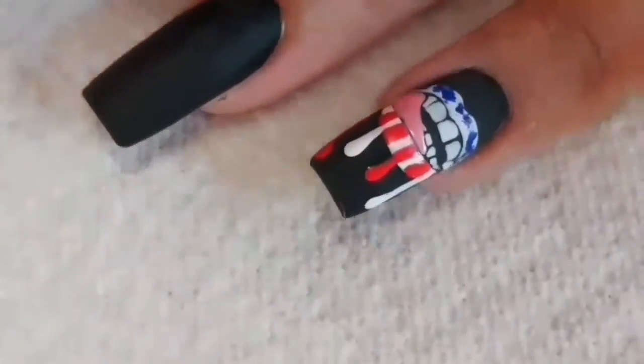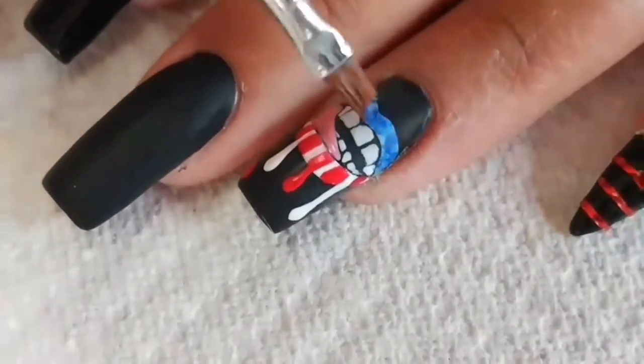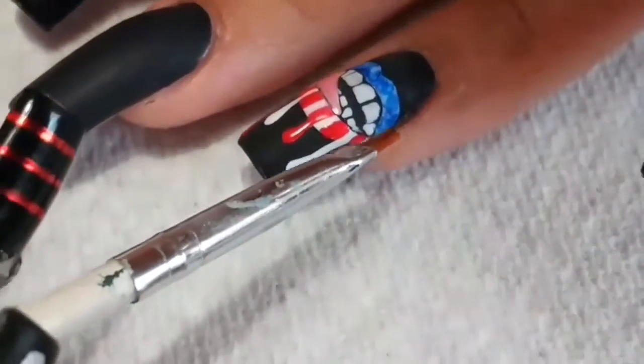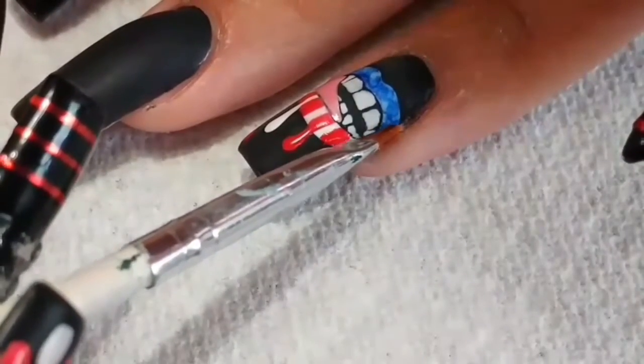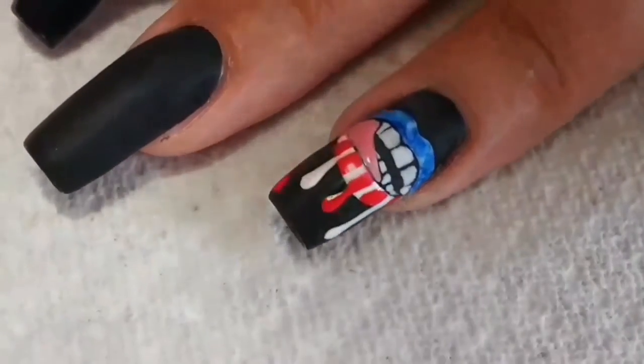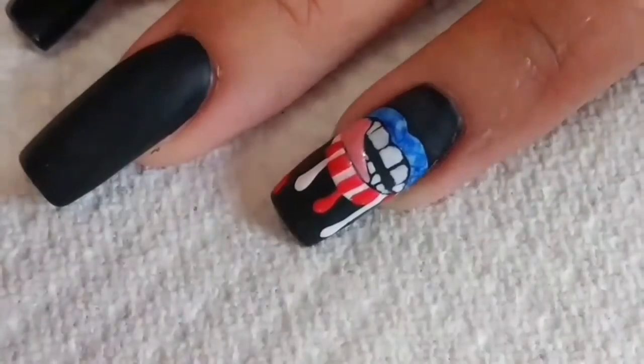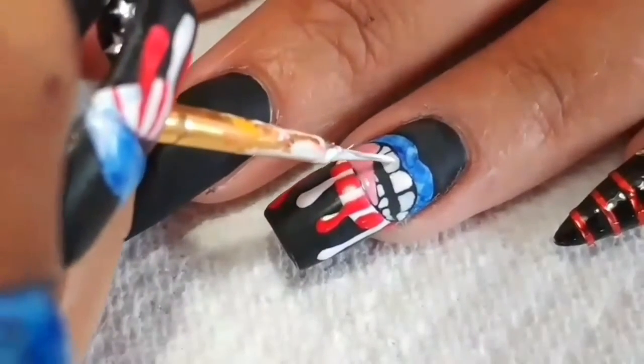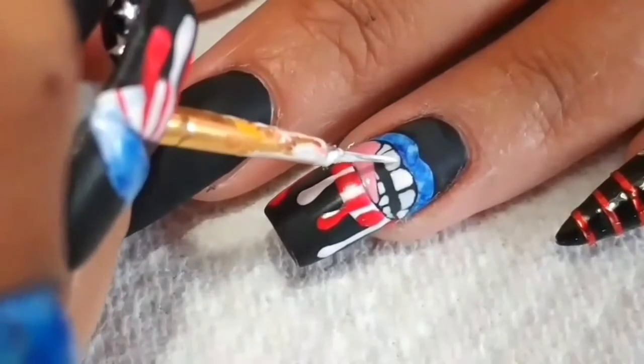Now for the top lip, you're going to want to grab a blue permanent marker and just randomly dab all over the top lip. Then take a small brush and dip it in 99% isopropyl alcohol — make sure that your brush isn't soaking wet. You might need to dab it on your paper towel before you touch your nail, but that's how you get this effect. I decided to go over the teeth again with one more layer just to make them pop a little more.